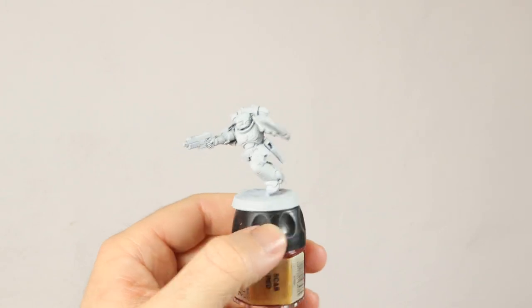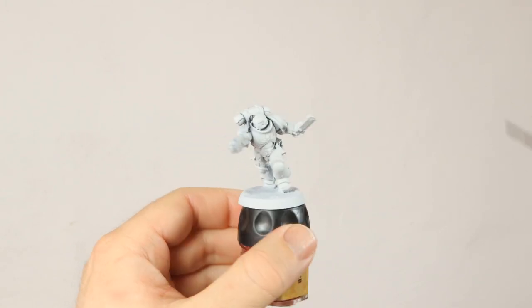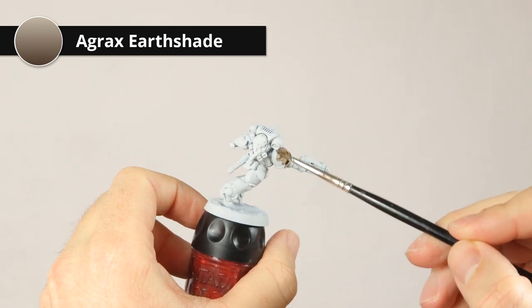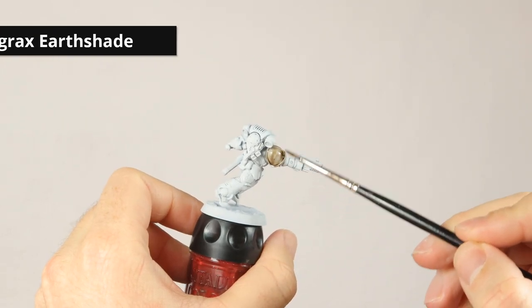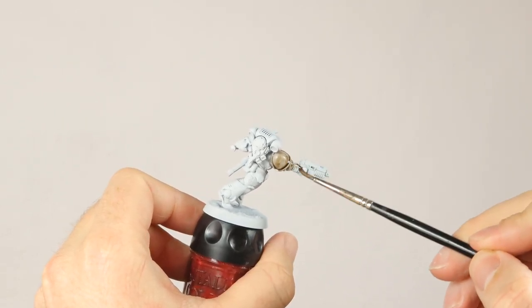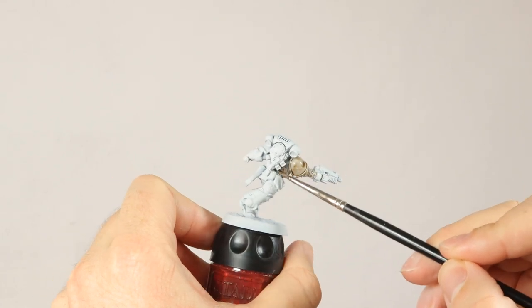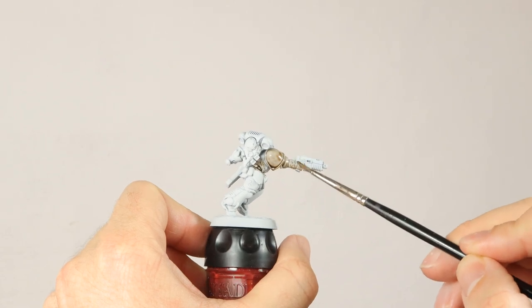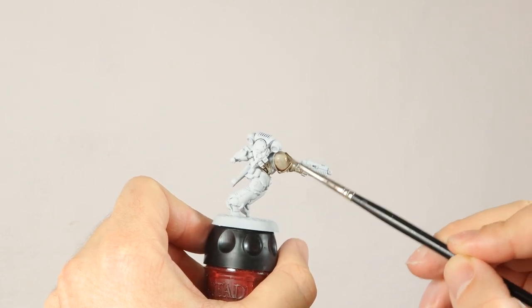The White Scars model is primed white because it's just easier to start with a white base when you're painting a white mini. I'm going to wash him all over with some Agrax Earthshade, and the idea is to do this quite lightly — not so heavy — it's just to get some shade in the recesses. After this we're going to dry brush all over him again and make him white again.